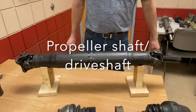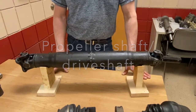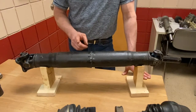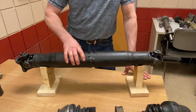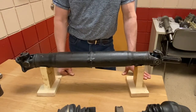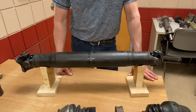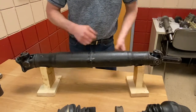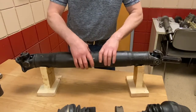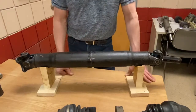Drive shafts are sometimes called propeller shafts because they propel the vehicle down the road. For many years drive shafts have been constructed of steel material. They're hollow inside to reduce the weight, and they're quite large — usually about three to four inch diameters. By making them larger, we can still make them light and have torsional resistance so they don't twist as easily.